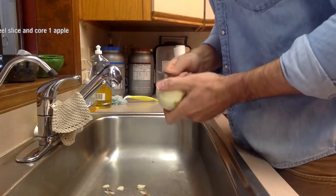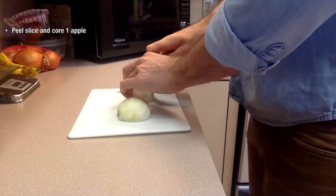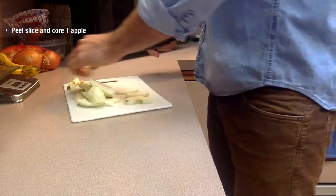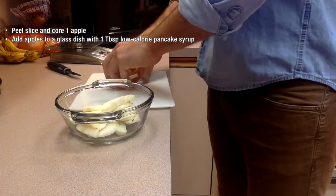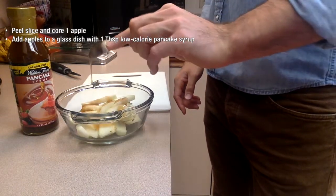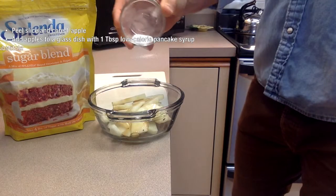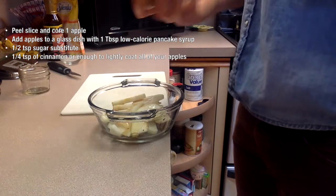The first thing you're going to want to do is peel, slice, and core one apple. I'm using a Macintosh apple, but you can use whatever apple you'd like. Next, add your apples to a glass dish along with one tablespoon of your favorite low-calorie pancake syrup. Now add in a half teaspoon of your favorite sugar substitute and about a quarter teaspoon of cinnamon.